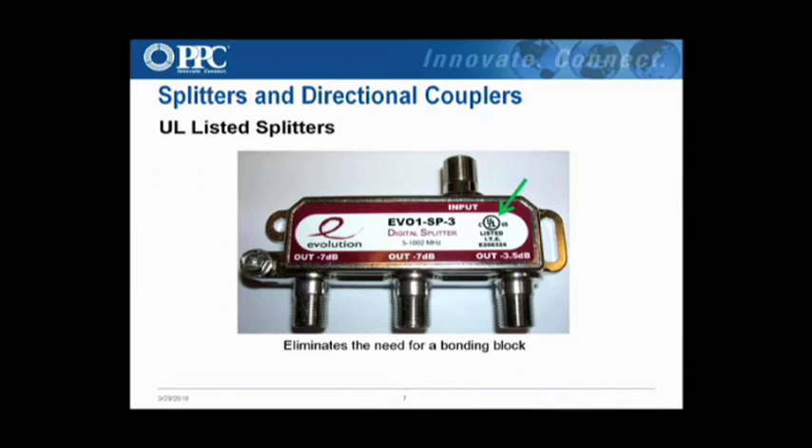There's the UL listing mark. The UL listing is just for bonding — right here is where you would bond or ground the device. A lot of folks aren't allowing that with their technicians, but it is a nice enhancement to be able to tell customers that it is UL listed.